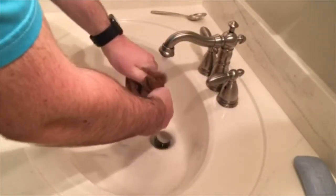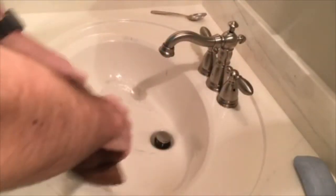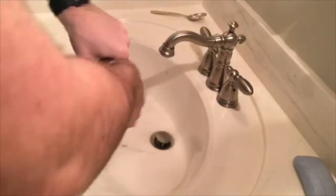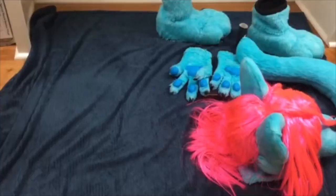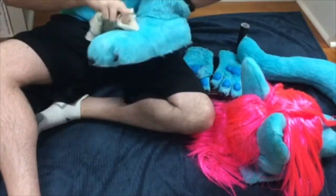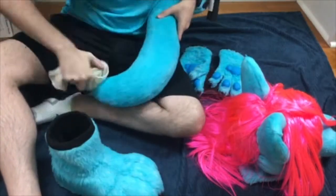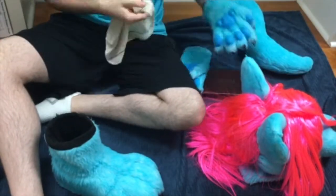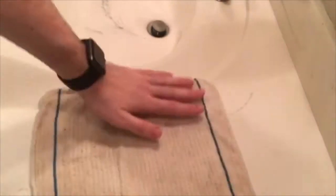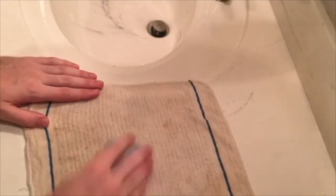Now since we've waited for our fursuit to dry on the inside, we're going to work on the outside and clean that part. You're going to want to take the hand towel and rinse it down, make it all wet, and then squeeze out any loose water on it. Then we're going to cover water around all the outside fur of every single part of our fursuit.